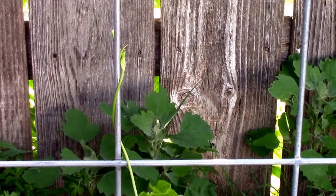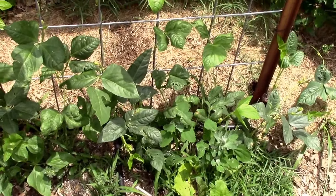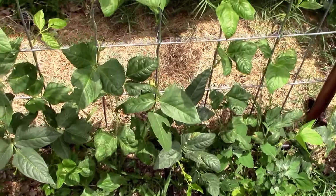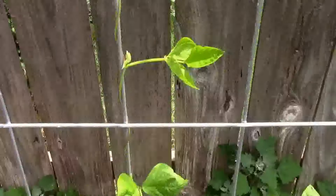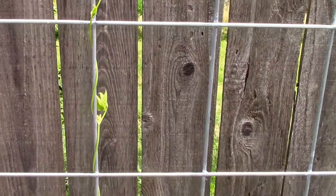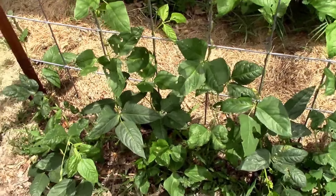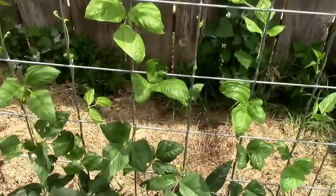It's June 3rd and we finally have a climber, so it won't be long — these things will be moving right on up the trellis. It's June 11th and we have one that's already about five feet up the trellis, with some others not too far behind.